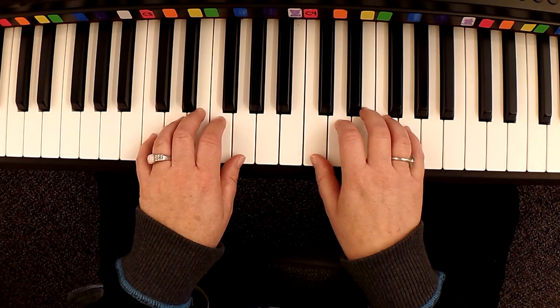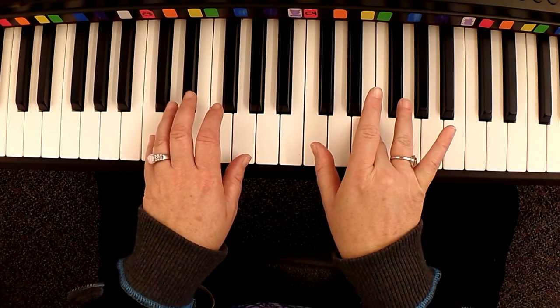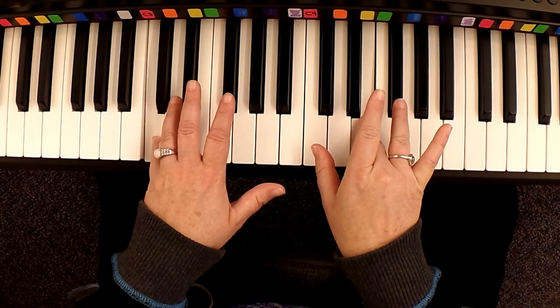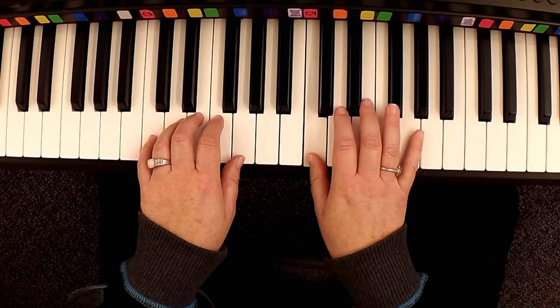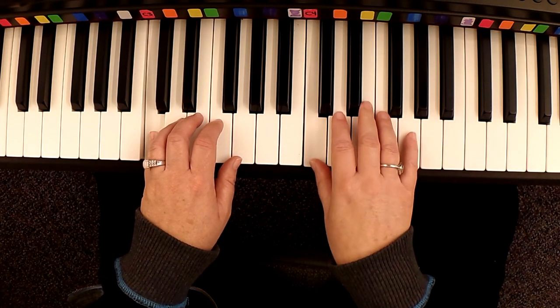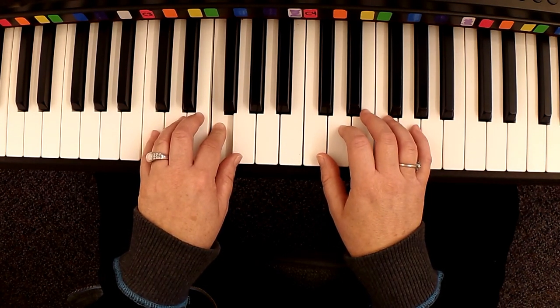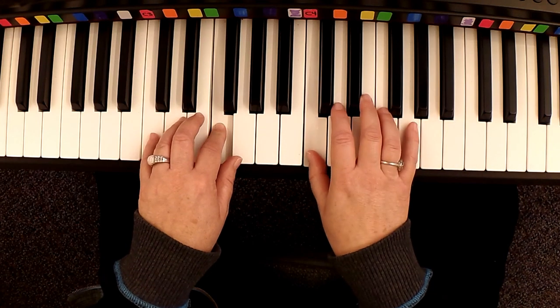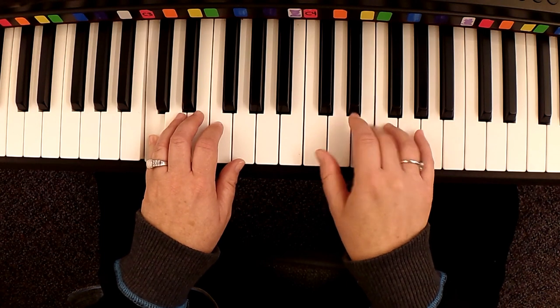So that's pretty easy. You're going to have pickup notes into the first measure. The first measure is where you're going to have three in the right, five in the left. So here we go. One, two. One, two, three. Rest. Rest. One, two, and three.